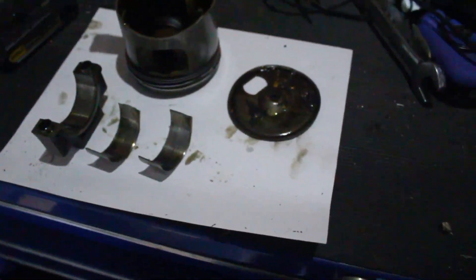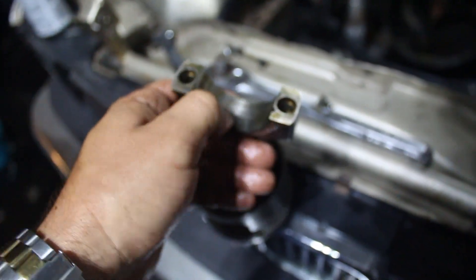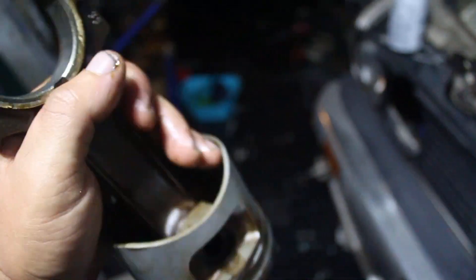It was cylinder six — a spun rod bearing. I checked all the rod bearings and it's really not as bad as I thought it was going to be. It only spun the cylinder six rod bearing and it didn't do any damage to the crank. Even the rod doesn't have any damage I can feel with my finger — no visible scratches. The cylinder is perfect, has perfect cross-hatching, no scars. New rod bearings and this would be runnable.